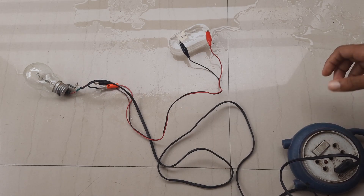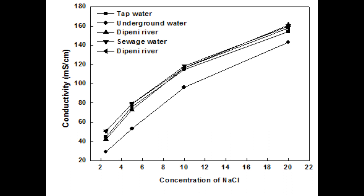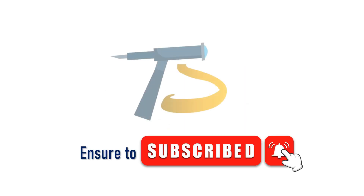The tap water ice conducts electricity, but it's not strong enough to glow a 100-watt bulb. So the conclusion is: salt ice conducts electricity just as the liquid does. Hope you liked this video — make sure to subscribe, and see you in the next one.